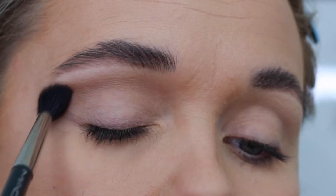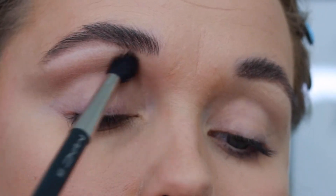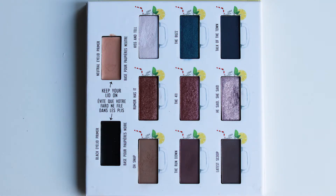What I really appreciate about these matte shadows is that they're not shocking in texture, but they're not super creamy either. They're just somewhere in between where they're super easy to blend and also buff out.